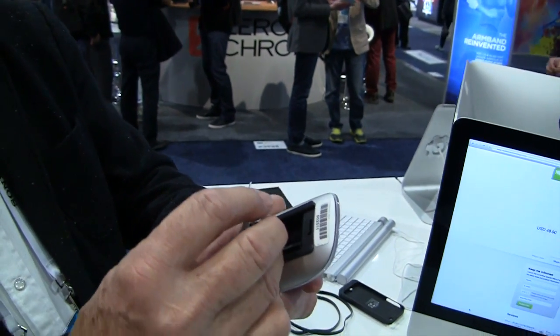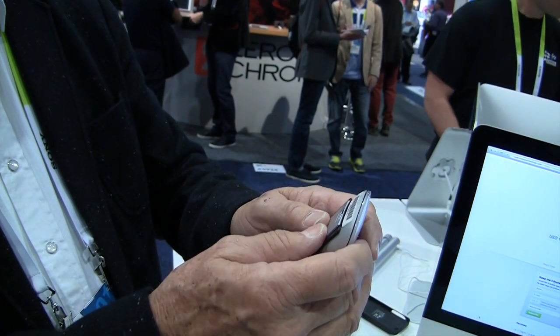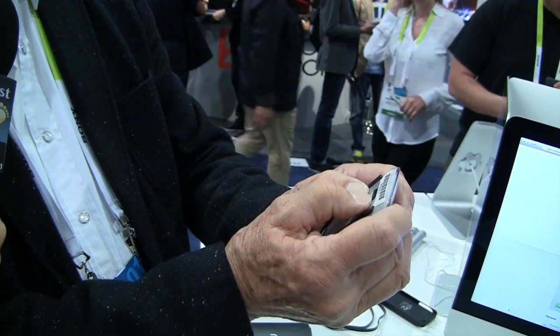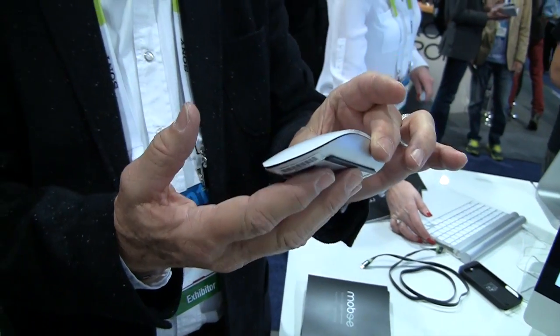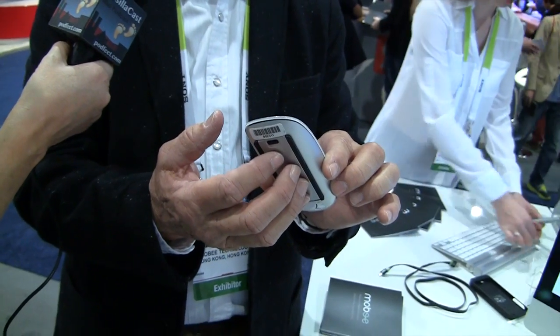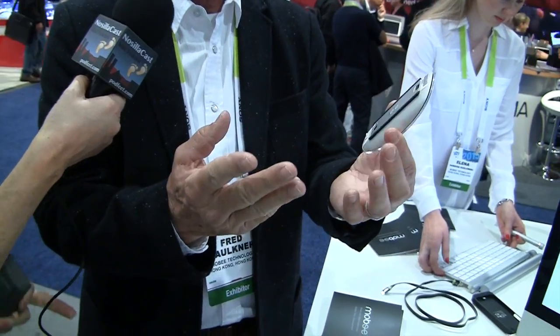For those listening on audio, it basically looks like just the back, but it's got two battery cells in it. That just snaps into the case and now it feels just like the Magic Mouse — actually it's a little bit lighter than the batteries it replaces. And this will last for days, if not weeks, depending on how much you use it.